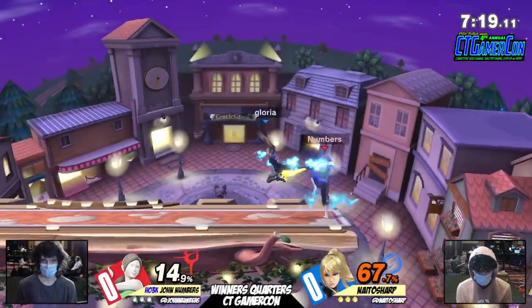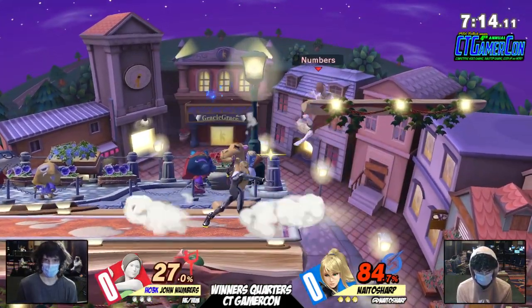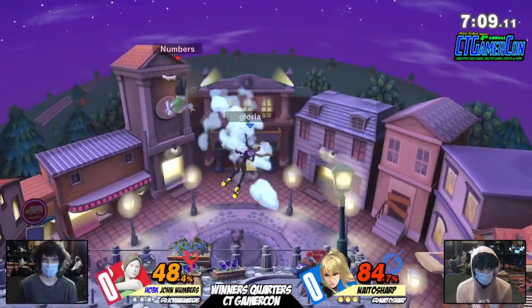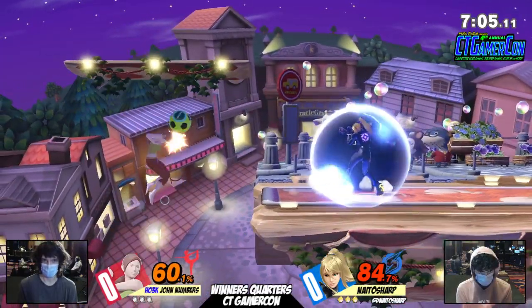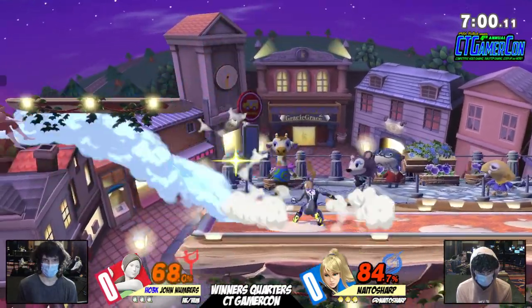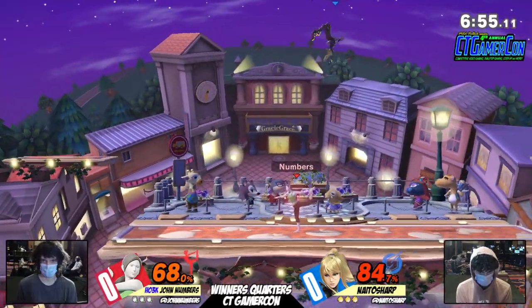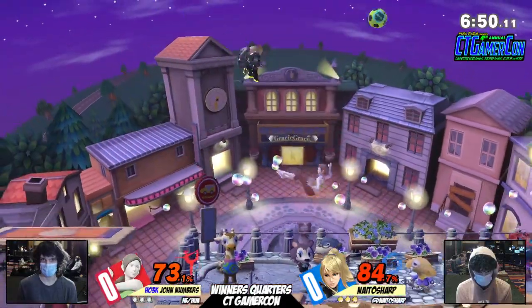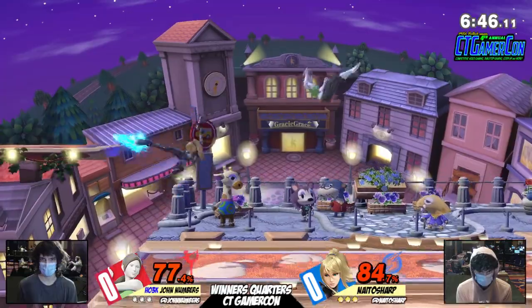Both of them finding their footing on the stage. Mostly John Numbers coming from the ledge, doing a lot of side Bs and neutral Bs, putting the pressure on Sharp. Sharp actually had a deficit in that situation, finally getting some hits with the up airs. John Numbers still has a little bit of a lead, slowly getting back percent with those neutral Bs and down Bs, so you've got to watch out. Can't leave John Numbers at the ledge too long. And such great defense even on stage — everyone gives John a hard time for being at the ledge so long, but his neutral game is just so good.